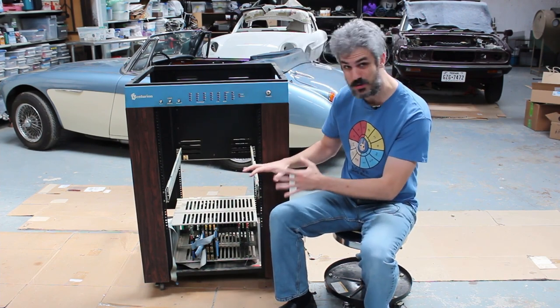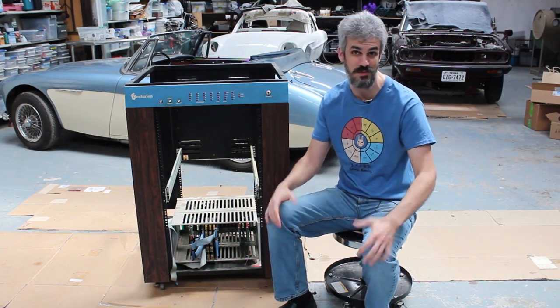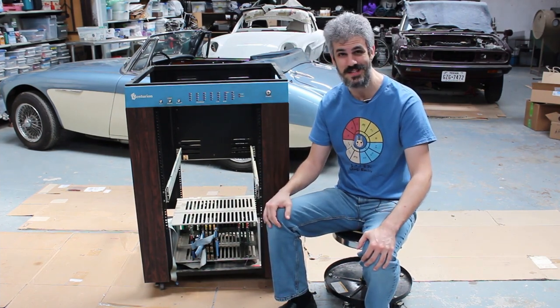It doesn't look like it should be too difficult to pull out — just a couple screws — and then we can get it out onto the bench and take a look at those cards. Let's get into it.